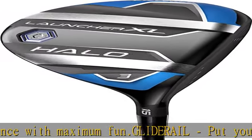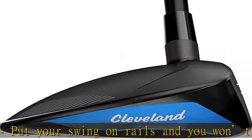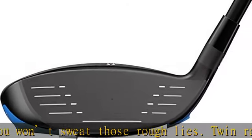Action Mass CB: an 8g weight placed inside the end of the grip delivers better balance for more control without extra effort. Highbury Crown Step: our step crown drops the center of gravity for high launching shots.